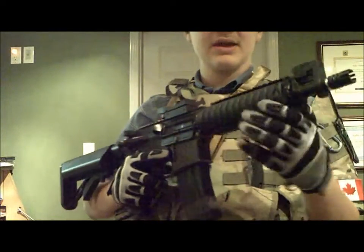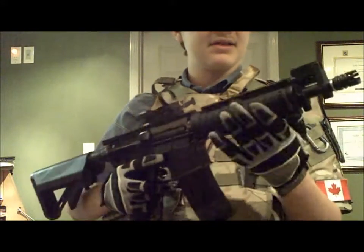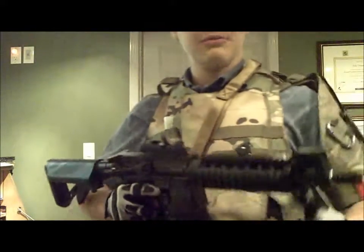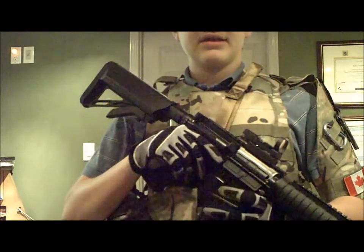I'm saving up for a pistol right now. I'm also looking into getting a set of Revision soft ballistic glasses, because CrazyNCMan has a coupon code — CRAZY — for 30% off five items or less, so I'm going to get a set of those.